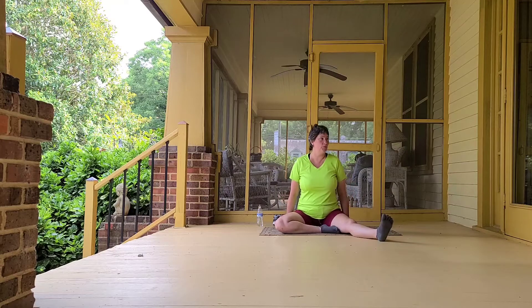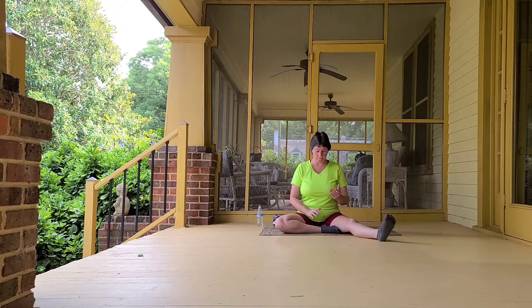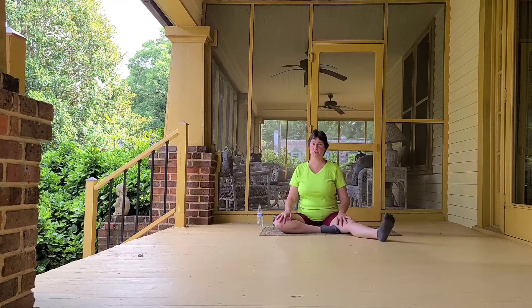Anyway, let's go ahead and find our sit bones and lift ourselves up nice and tall through our spine. We're going to start the same way we always do, seated. You can take easy seat, one or both legs out, whatever works for you. Now let's go ahead and close our eyes and just begin breathing into our belly, allowing our body to relax a little more with each exhale.